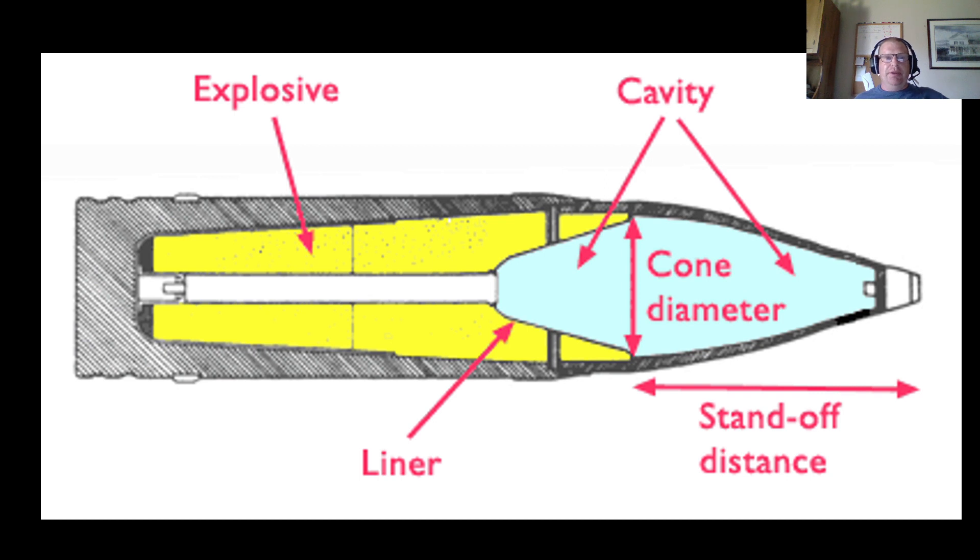The HEAT round is the kind you would see coming out of a tank main gun, or on the warhead of a Hellfire missile fired from an Apache helicopter, or a TOW missile fired from a Bradley. From the outside it looks like a standard bullet or artillery shell shape, but inside it's very different. You have an explosive arranged in a long tube — they've cut away the part toward the viewer. There's a primer in the back, and then there's a liner made out of a very soft, malleable metal such as copper. This is actually a hollow cone — a cavity — and that's where the standoff is. When this hits the target, the fuze fires the explosives, and the explosives, because of the shape of the cone, form this copper liner into a jet of copper coming forward.